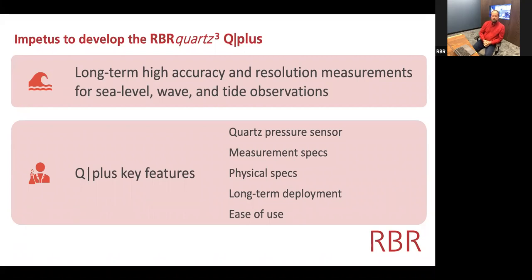The Q Plus is so named because it's the larger member of the Q family. Both instruments have very similar functionality in terms of high accuracy and high resolution measurements, intended for sea level, tide, and wave recordings for shallow waters — by shallow, we mean less than about 300 meters.